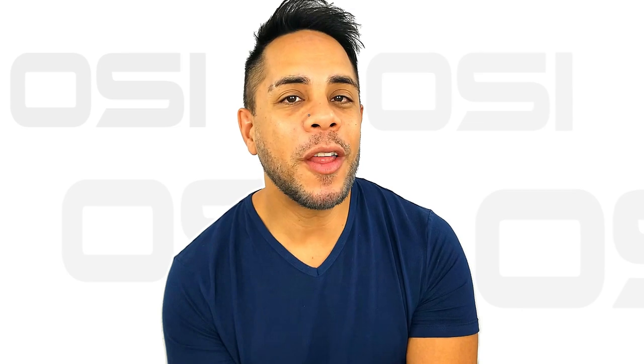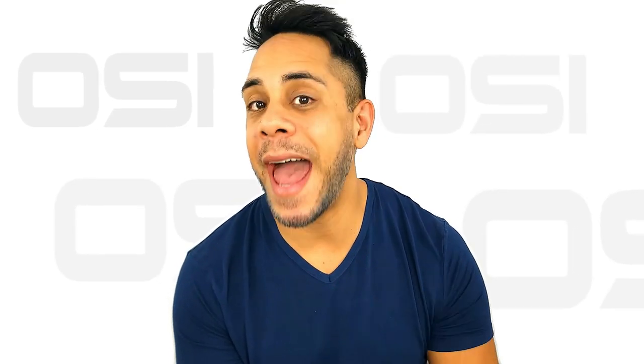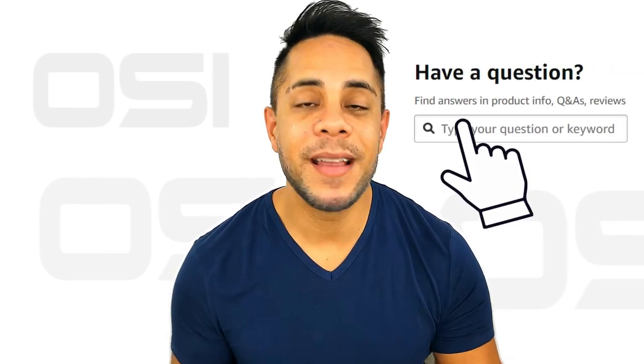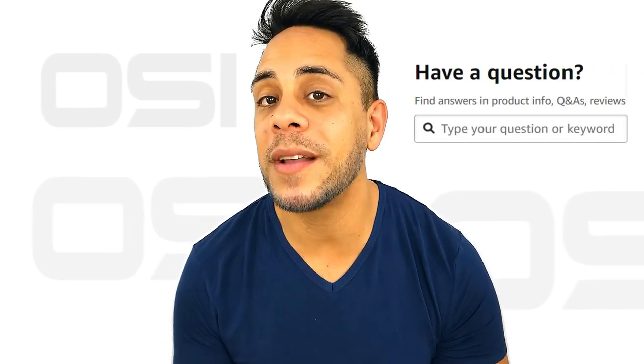We hope this video helped you out. All the products you see here are available on amazon.com and amazon.ca. If you have any questions, please don't hesitate to leave your question below and we'll be sure to answer it as soon as possible. My name is Brandon Paris and thank you for watching.